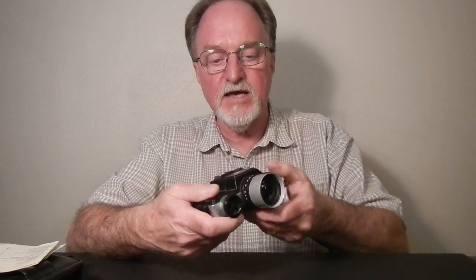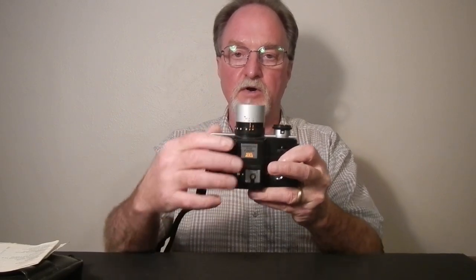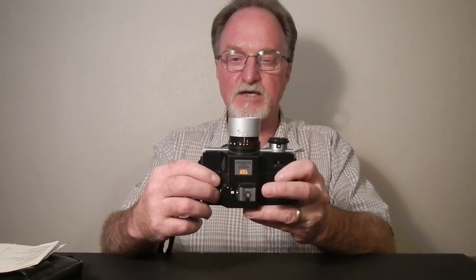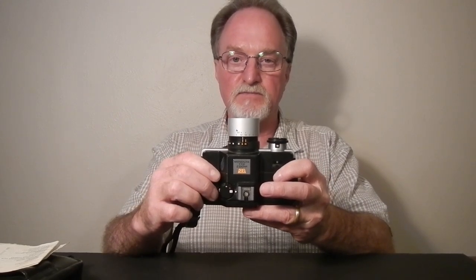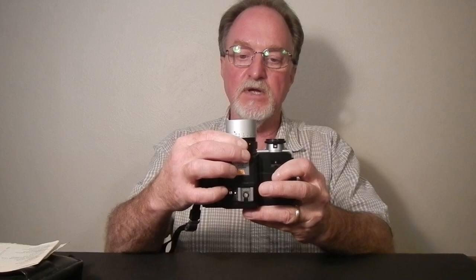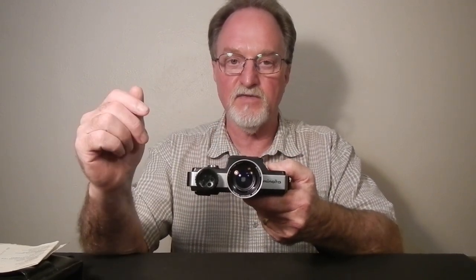Not a huge range, but pretty good for a 110 camera. The lens has a cool setting — you swing it over to the 25mm setting, then pull it back and move it over, and that's a macro setting. It has a close focus of about 11 inches, about 28 centimeters. It's a decent little lens for a 110 camera: 10 elements in 10 groups, and there's an extra macro element that swings into place when you go to that setting.